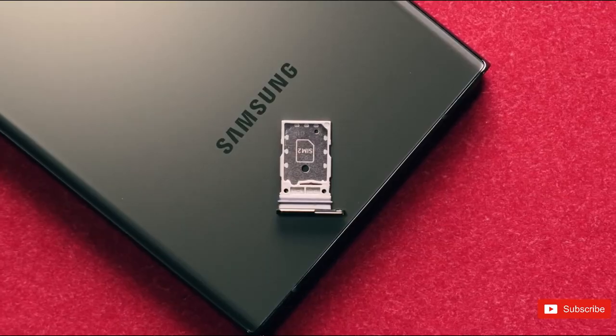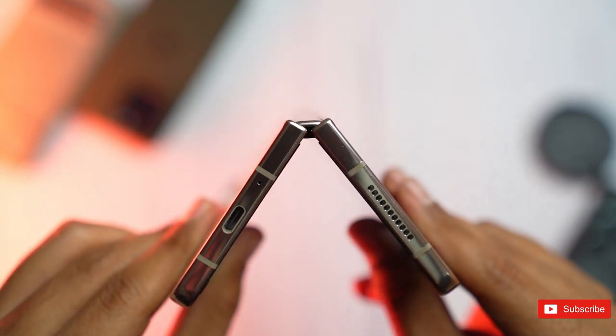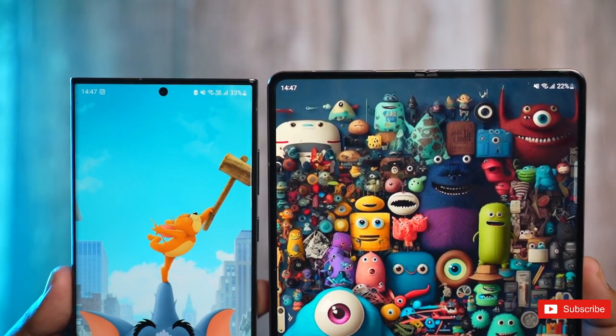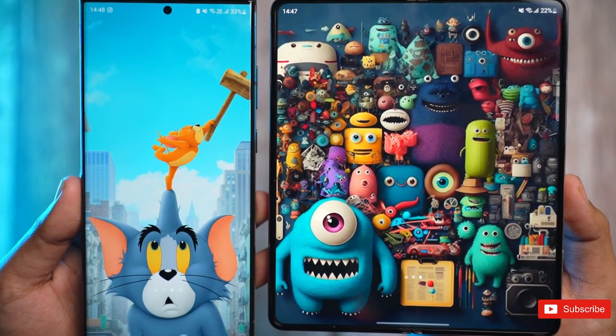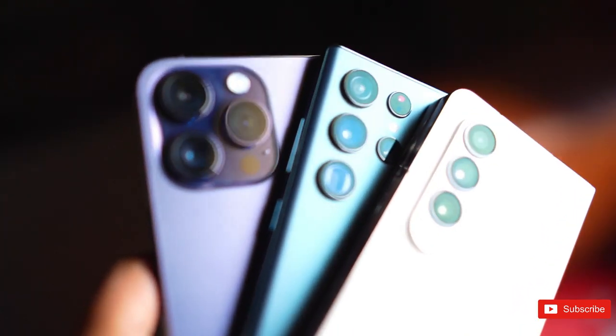When it comes to foldables, Samsung has long been a trailblazer. We don't just rate the Galaxy Z Fold 4 as an excellent folding phone — it's one of the best smartphones on sale right now. But there's always something newer and better in the pipeline, so it's time to look at its imminent successor, the Galaxy Z Fold 5.